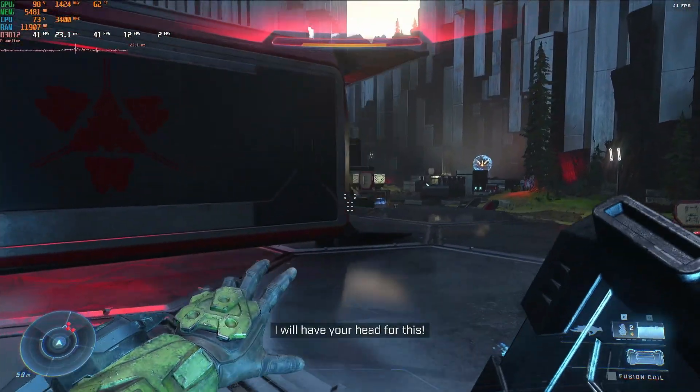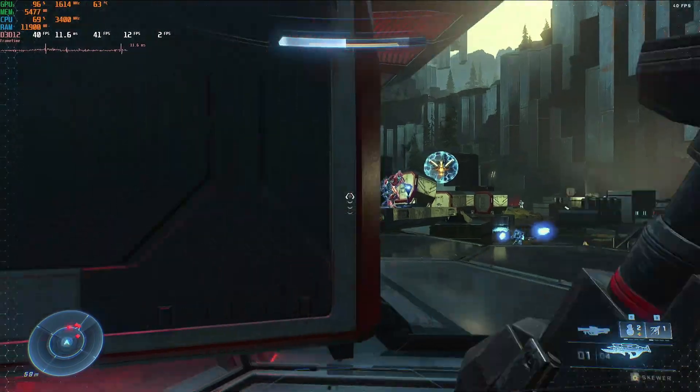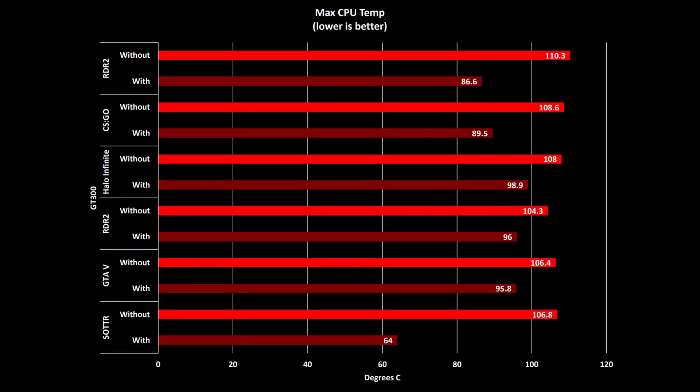Taking a look at some games next, in terms of CPU temperature in gaming, we saw a significant difference across the board. Unlike with the synthetic load of Cinebench, the temperature was always lower with the GT300 than it was without it. Most significant was the temperature difference in Shadow of the Tomb Raider, where the temperature dropped from a maximum of 106.8 degrees C to just 64 degrees C — that's lower than the CPU's average idle temperature without a cooling pad, so that's quite impressive.